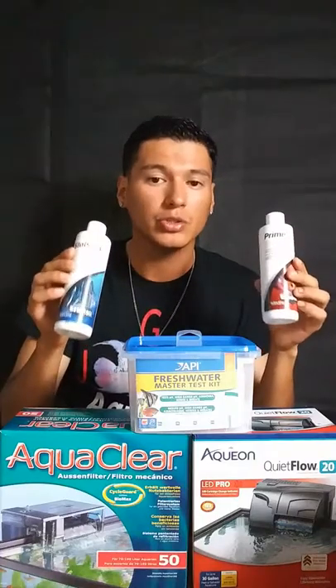What is up guys, JGP Aquatics here. I wanted to make a quick video on the water parameters in a flower horn tank. It's mostly tropical tanks, but I'm talking more about flower horns, of course, because that's all I have.